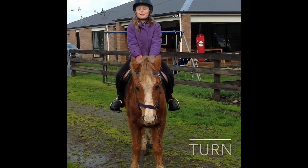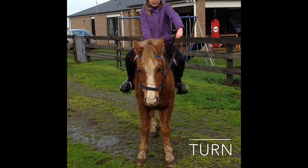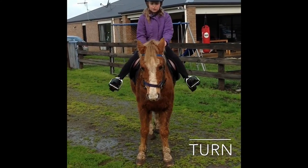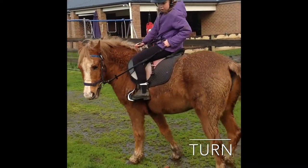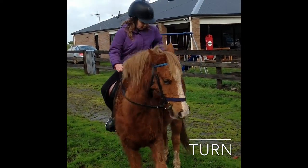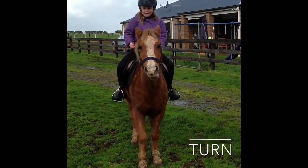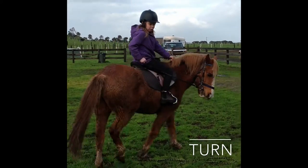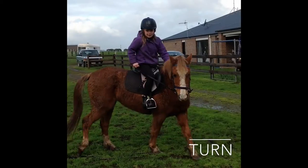Now I'm going to teach you how to turn your pony left and right. It's actually quite simple once you get a hang of it. To turn you need to pull your hand out like this, but only one hand. A tip is to get your horse to walk forwards and then turn, and then your horse will walk better. If your horse decides to be naughty and doesn't do what it's told, then you kick. It's the same with the other side — get your horse to walk, get your horse to turn, and if they're being naughty just kick. It's quite simple.